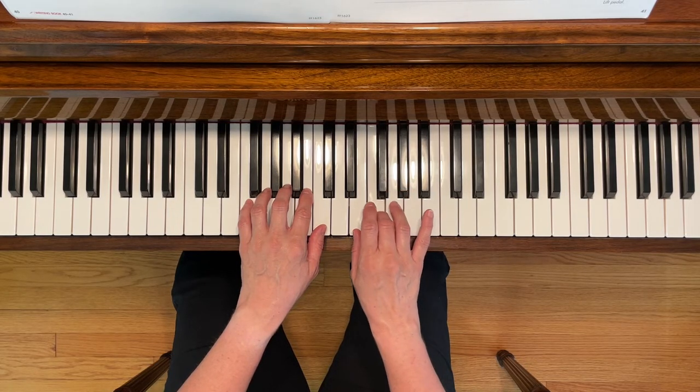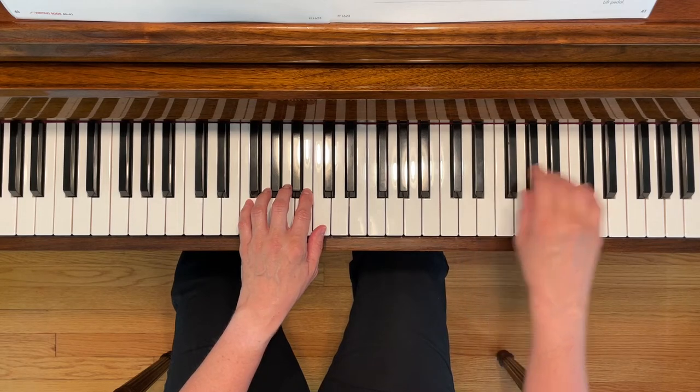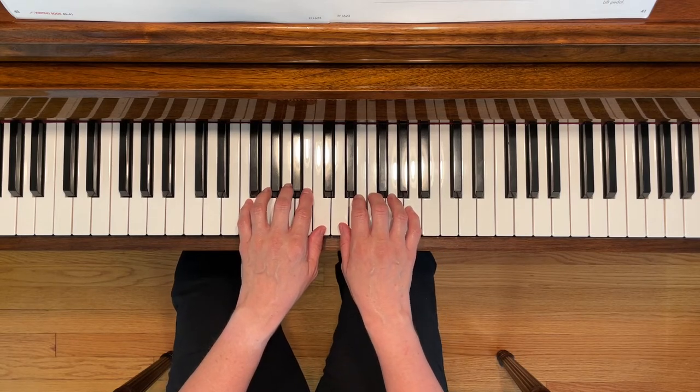You'll start by playing F with your third finger, then jump up to the next F, and then the next higher F to finish the piece. You can also use the pedal during this piece, so press down the right pedal and hold it down throughout the entire thing. Here we go.